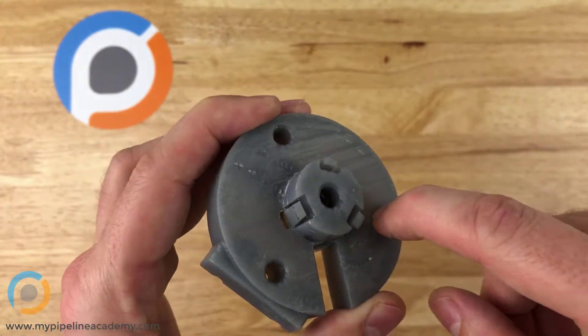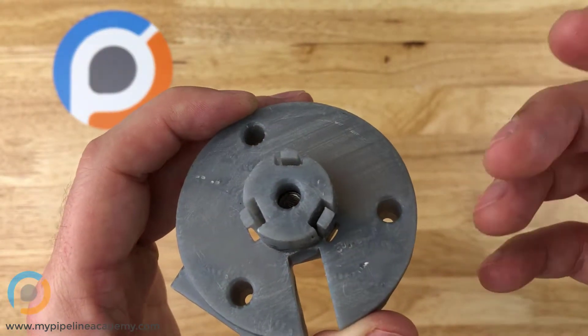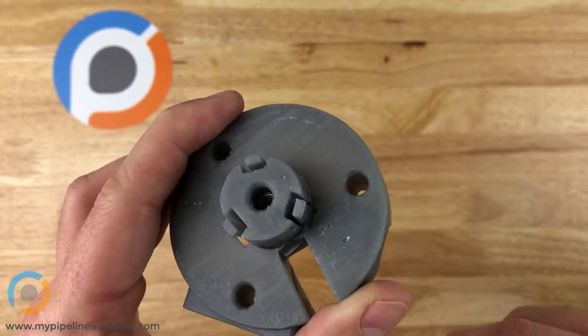You push that insert in. The heat transfers through the insert and to the surrounding plastic. The plastic starts to soften and almost melt away, and then you can just push that insert in.